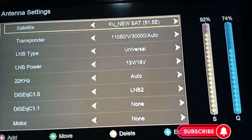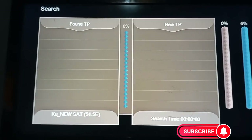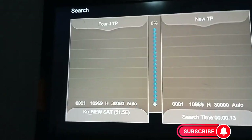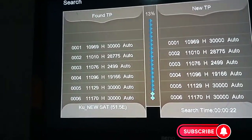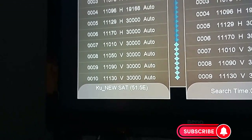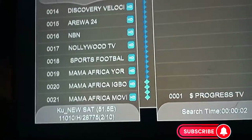I'll put it on blind scan and scan it to see if it will work. Now it is scanning, looking for transponders. You can see the transponders coming in — these are the many transponders for 51 East. We'll wait until it is done. Now it's at 44%... now 100% — it is done.